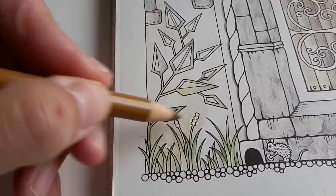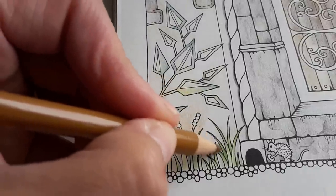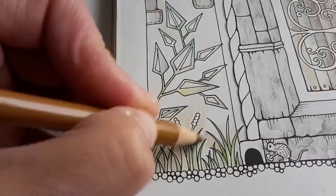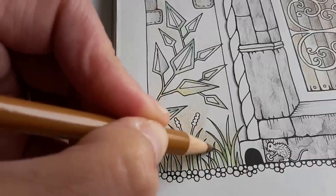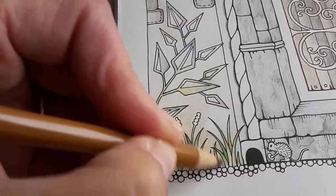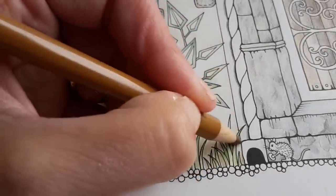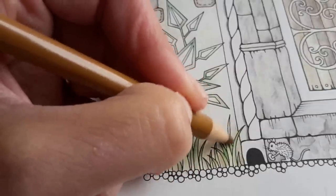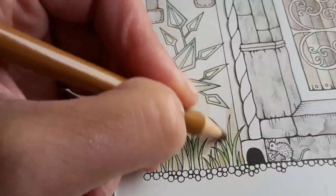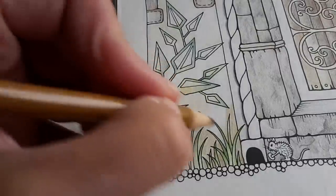I have to think about these flowers — what colour do they have? I could leave them white, but I think I will eventually give them colour. I think the storm is approaching — it is starting to rain right now.